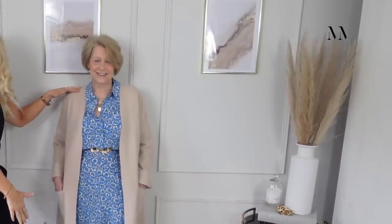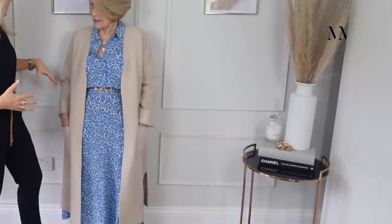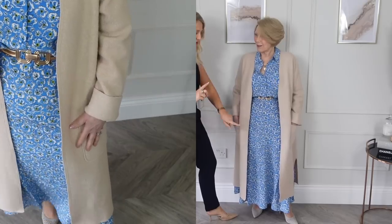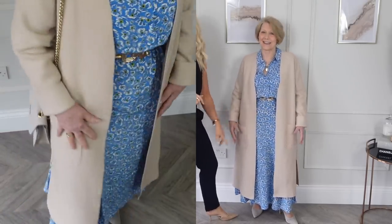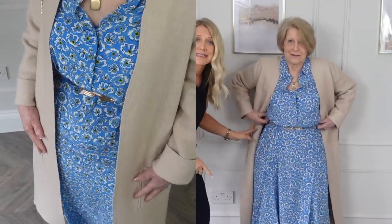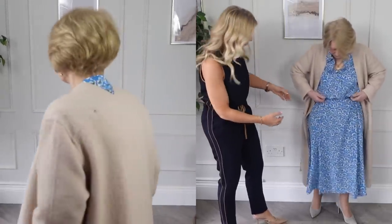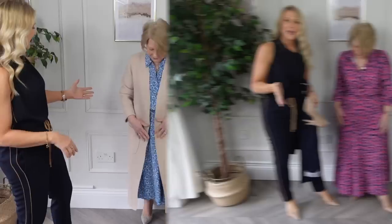Let's change it up by adding this long cardigan instead of a blazer. We quite like this look as well. However, she's bothered that the cardigan is shorter than the dress. Given that we've put a belt on this dress, it's very easy to shorten the length if that type of thing bothers you — and that makes her feel more comfortable.